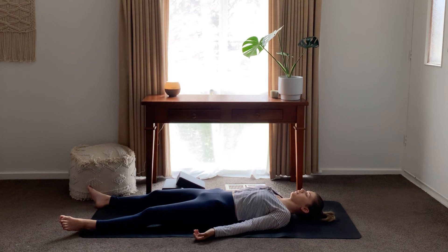Just stay here for as long as you need. Don't rush. Take your time. And then take this peace and energy and calmness off your mat and into your day. Thank you for flowing with me.